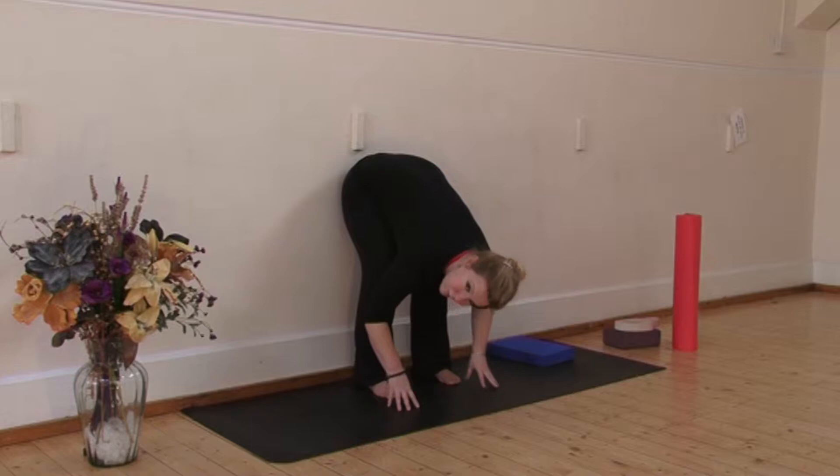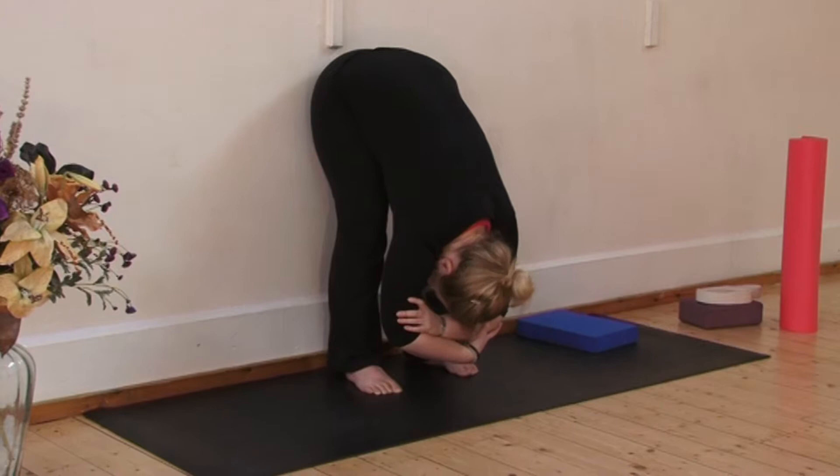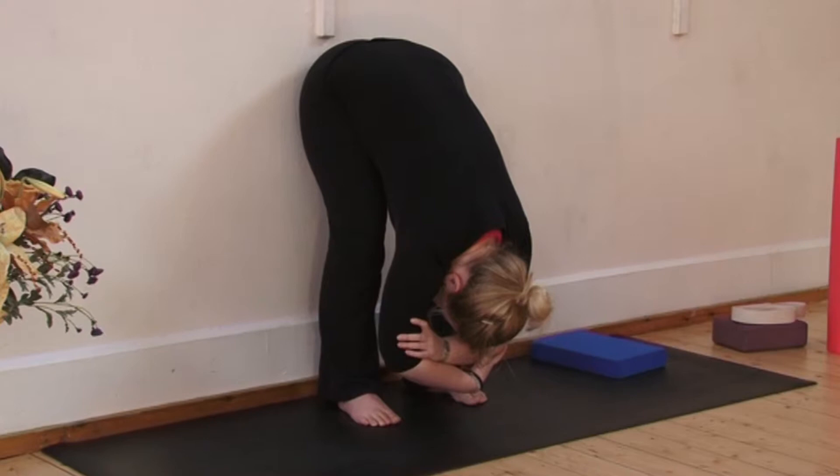For more weight in this stretch, you can hold your elbow. If there's more flexibility, maybe straighten your legs a little bit more. Now just stay here for a few breaths, draping the body down, directing your breath right into the back of the hamstrings. You're looking to feel this stretch right in the middle of the hamstrings.